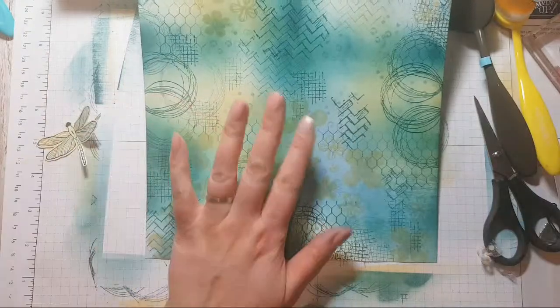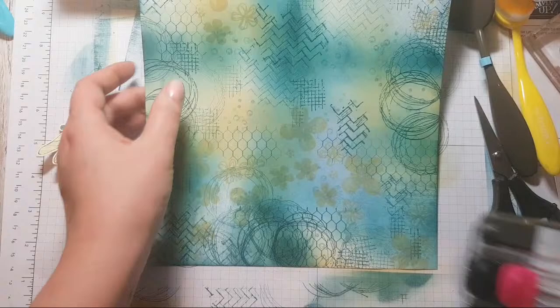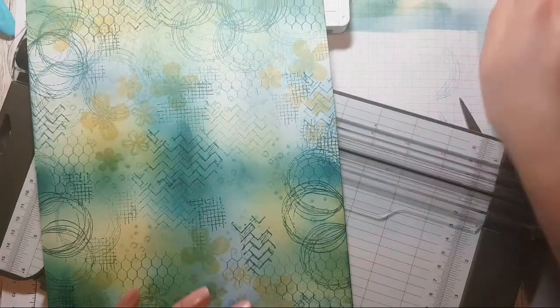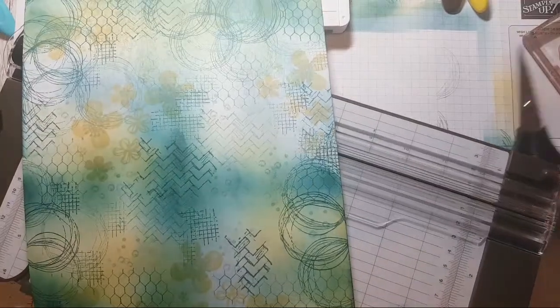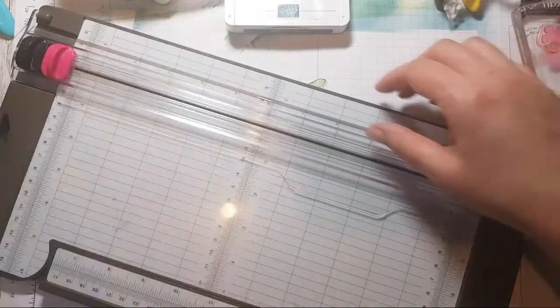Let's cut this up. I'm using just the old Whisper White — I haven't got any of the Basic White yet.